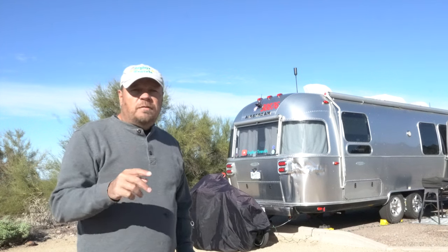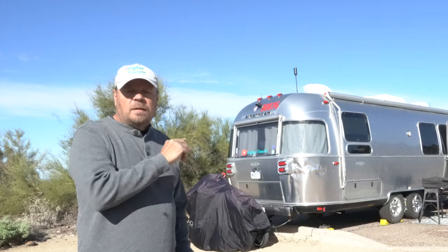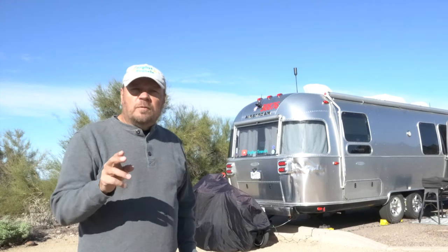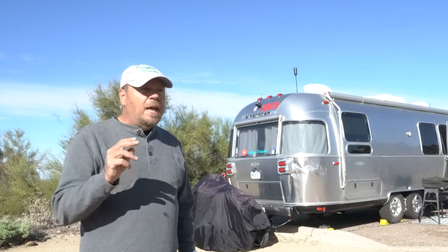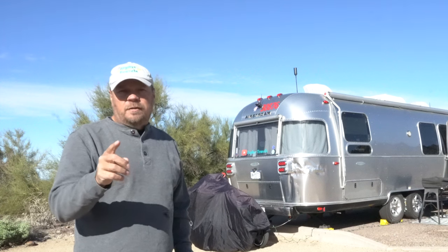In this video, we're reviewing the VisionWorks rear camera system that we've installed on our Airstream. We purchased this system from Techno RV, and we're going to share our experience and whether you should buy this for your RV or not.